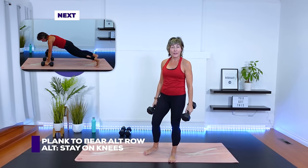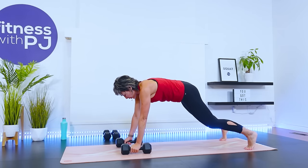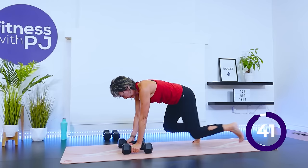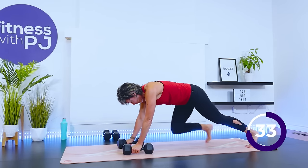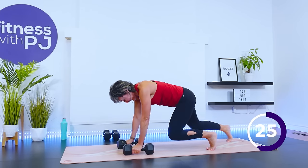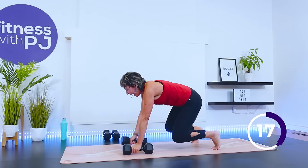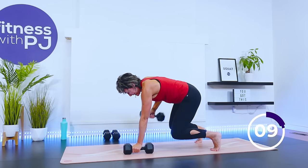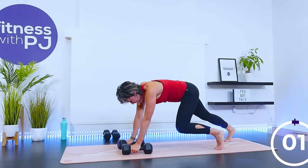High plank to bear rows coming up — on that bear pose, drop the knees if you need to. Set up. Wrists just a bit wider than shoulders, feet apart. Nice high plank, step it in, knees stay close to the ground, each arm rows, step it out. See if you can remember which leg you led with when you step back in. My thighs are burning — come on, last row. Bring her down.